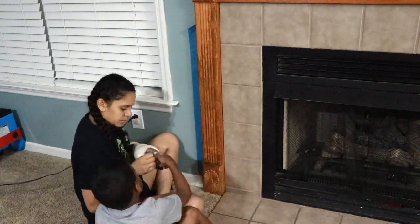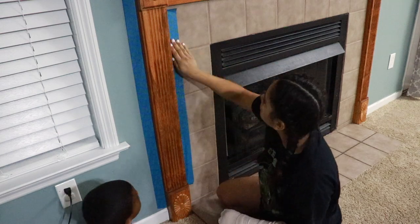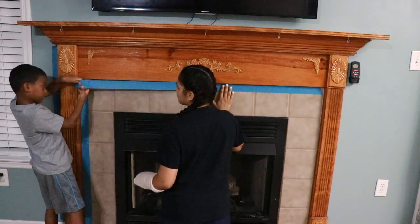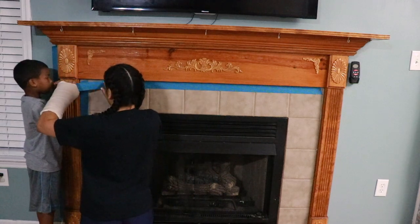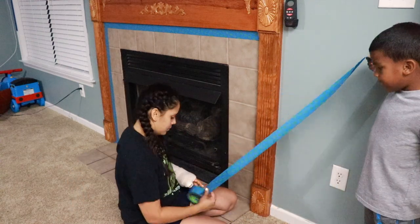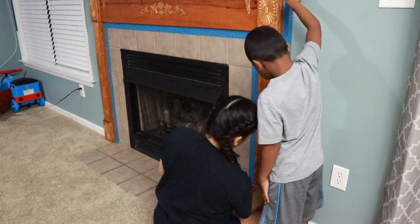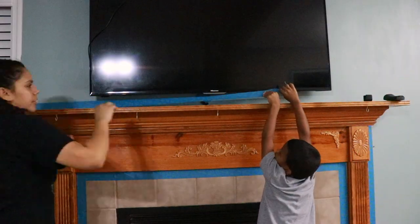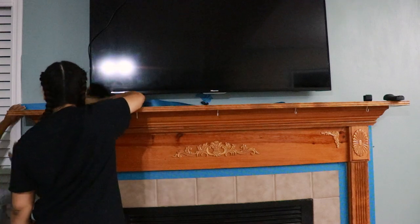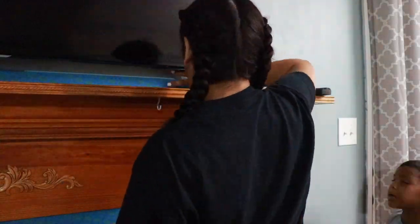To tape off the areas, I'm just using some painter's tape that I purchased from Home Depot. At this point, the tape and I had a very big disagreement, and I had so much trouble getting it to stick on the wall under the TV with just one hand.